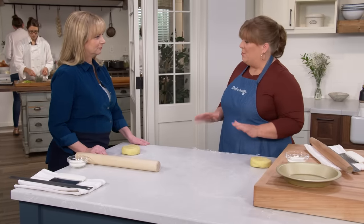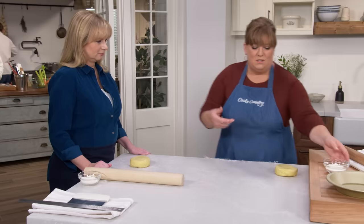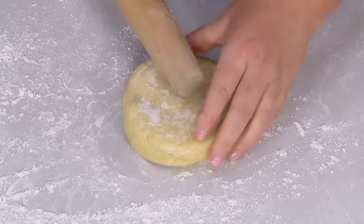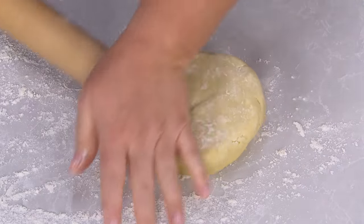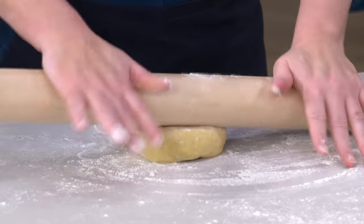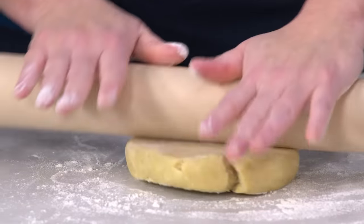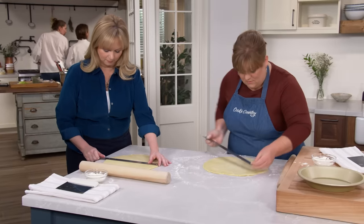The dough has been properly chilled for about an hour. Let it sit out for 10 minutes to soften slightly, then lightly flour the workspace. Using a tapered rolling pin, place the end near the center of the dough and roll around, letting the taper work for you. Rotate the dough constantly so it doesn't stick. Roll to 12 inches — if it cracks, that's okay, you can patch it up.